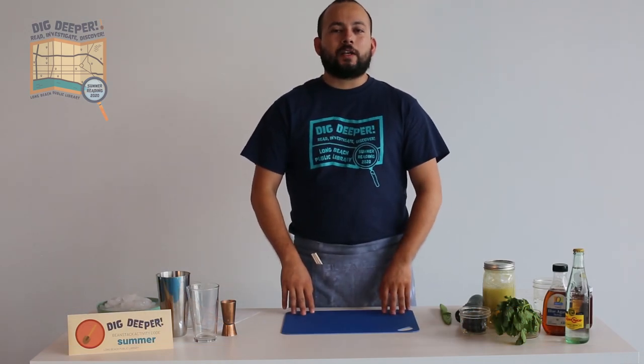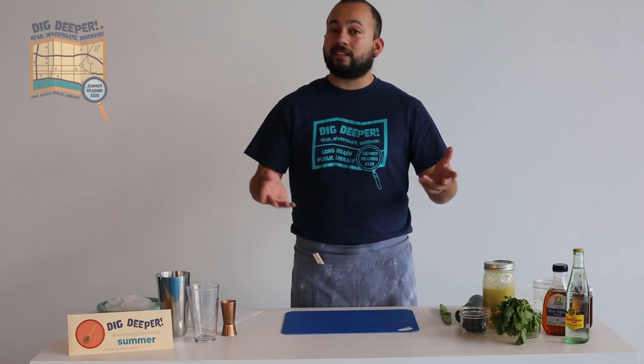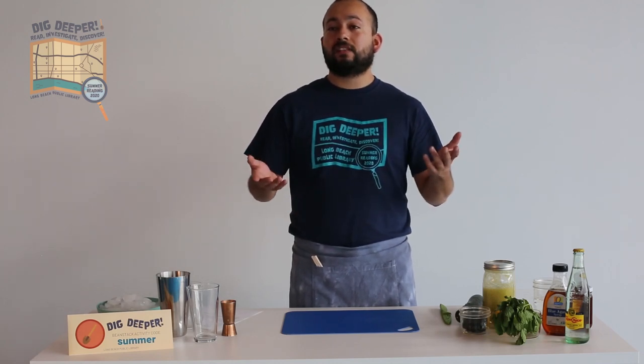Hi everybody, my name is Sheridan. I work at the Long Beach Public Library and I'm here today to show you how to make a couple of cool mocktails that'll keep you cool this summer.